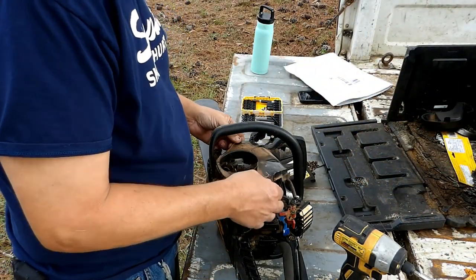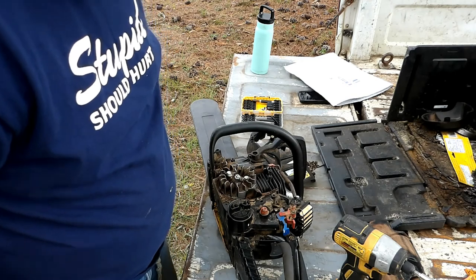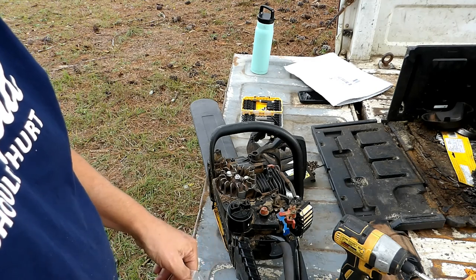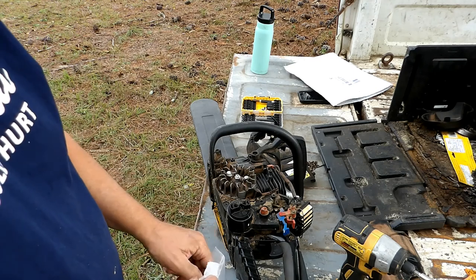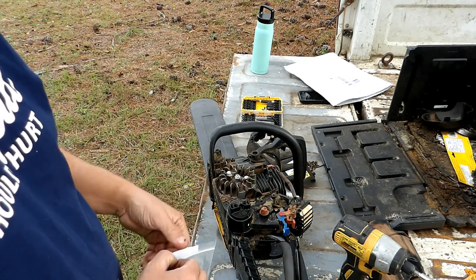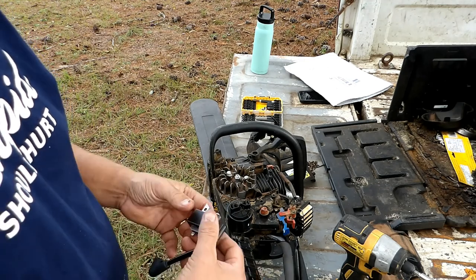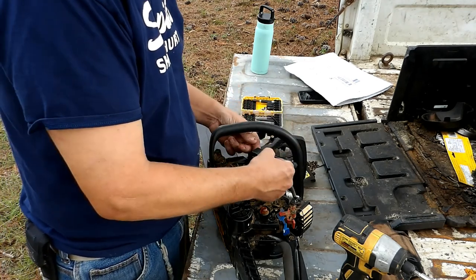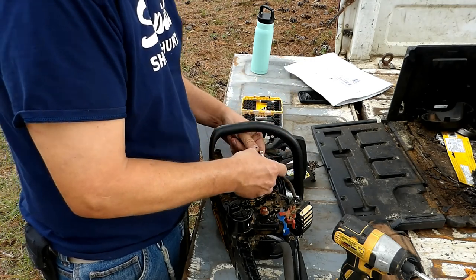I actually like my Poulan Pro. They have served me well - I've had three or four of them. They're not as expensive as some of the other major brands, but this is actually made by Husqvarna. Poulan Pro and Husqvarna are the same company that makes them. Then make sure I get this on here right - it goes that way, yep, there it is.